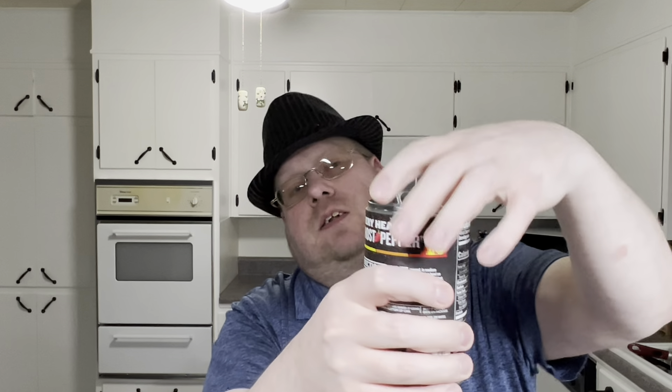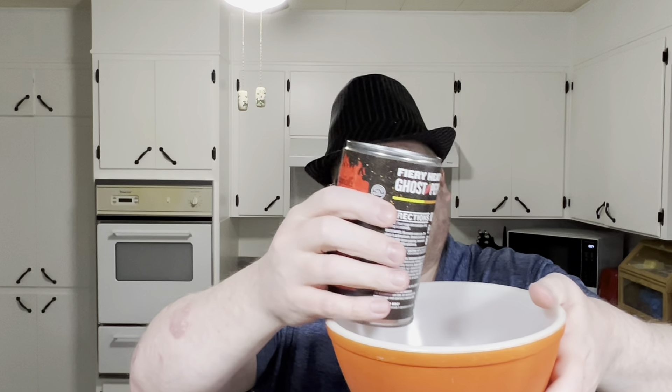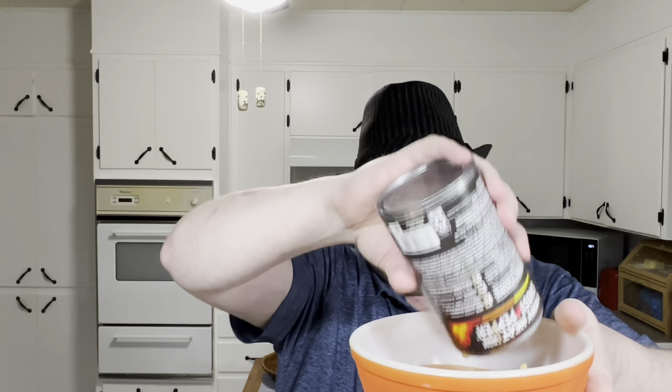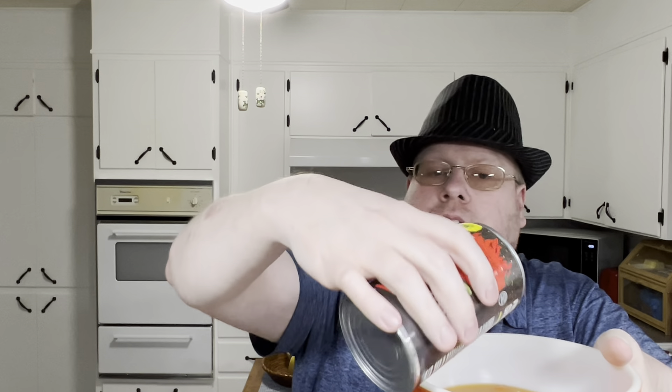It is a pop top, so let's pop the top. A nice hiss. Hopefully I don't spill it — I was real close to spilling it. I can't tilt the can to show you guys, so I will pour it into a bowl. You don't want to splatter it in my face — if you go into the hospital having pepper in my eyes, it wouldn't be good.